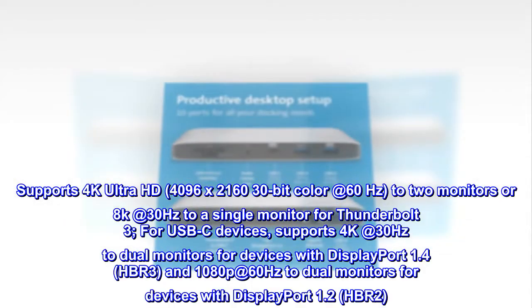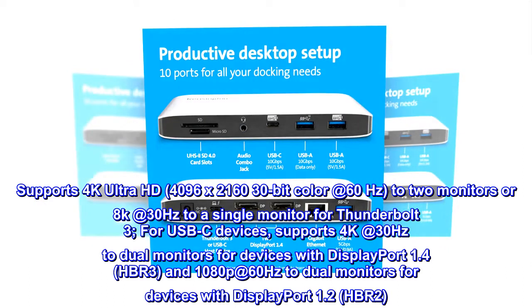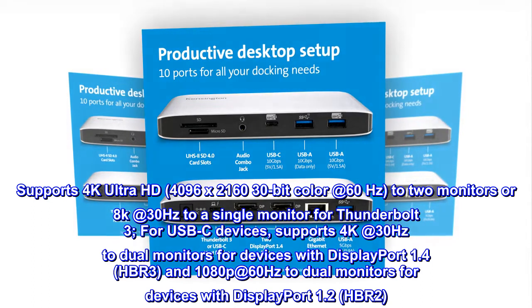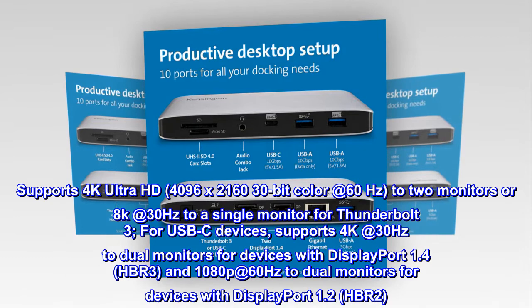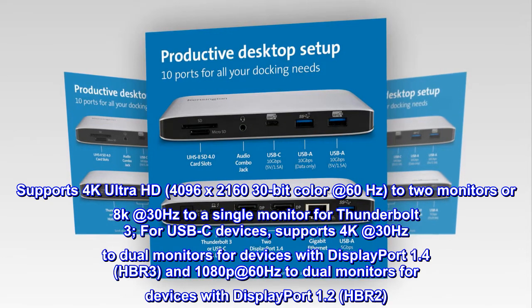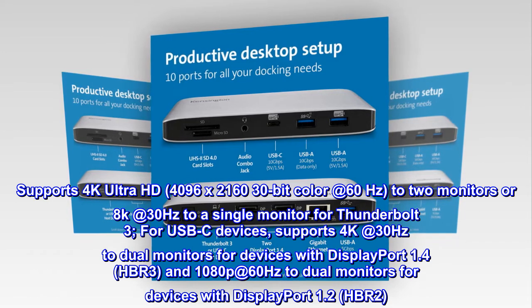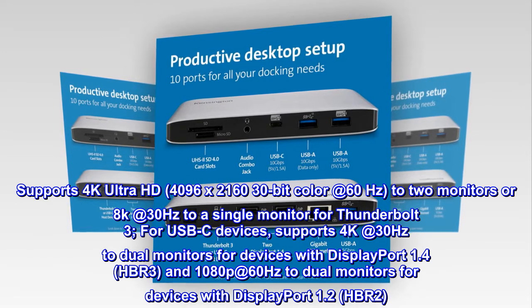Supports 4K Ultra HD, 4096 by 2160 30-bit color at 60 Hz to two monitors, or 8K at 30 Hz to a single monitor for Thunderbolt 3. For USB-C devices, supports 4K at 30 Hz to dual monitors for devices with DisplayPort 1.4 HBR3, and 1080P at 60 Hz to dual monitors for devices with DisplayPort 1.2 HBR2.